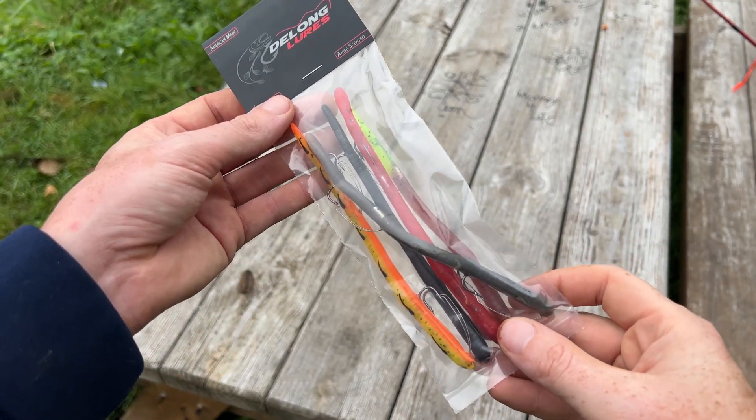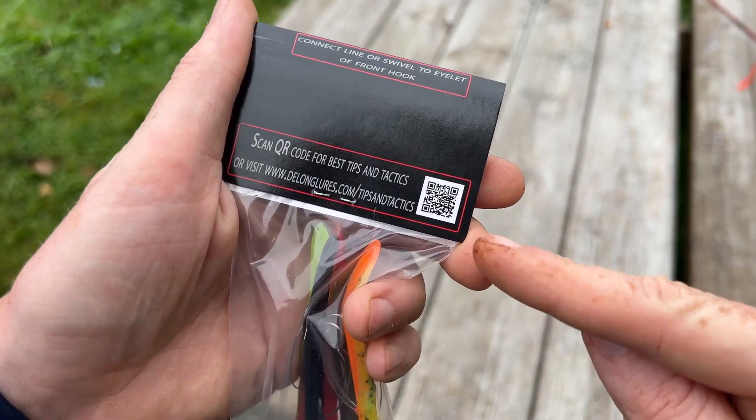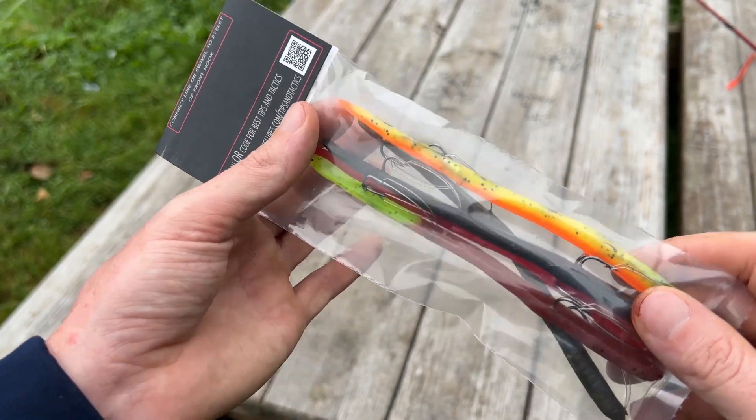Here is a DeLong 6-inch weedless worm. This is one of the five packs. Just so you know, there is also a tips and tactics card, so you can scan the QR code and that will take you to a video with instructions on how to use them — it's very helpful.